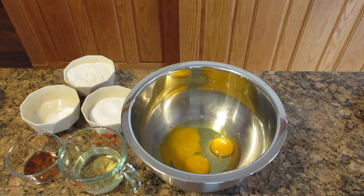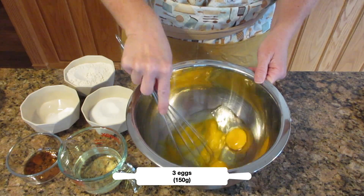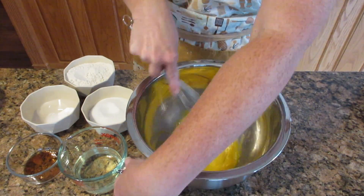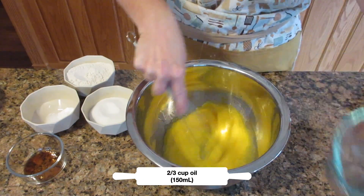You are really going to appreciate how easy this cake is. You've got to watch or you'll miss it. First, get some eggs and scramble them together. Next, add your oil — you can use anything from canola, vegetable, coconut, or even melted butter.